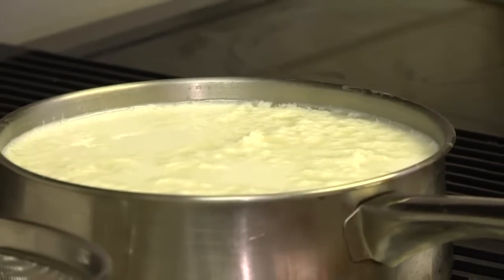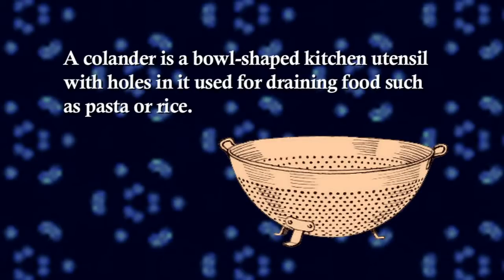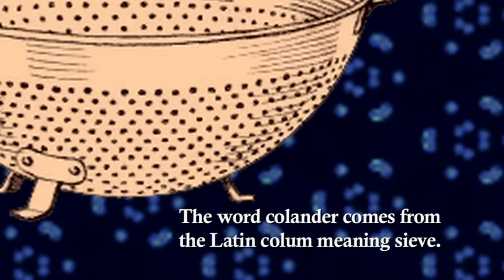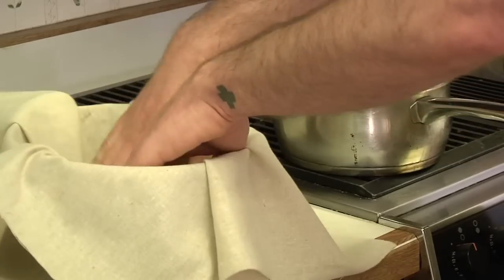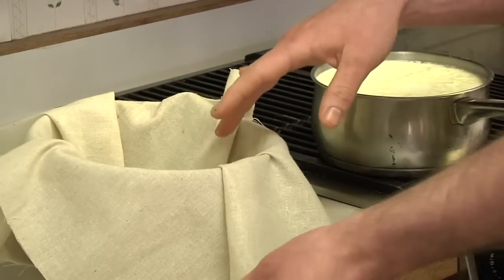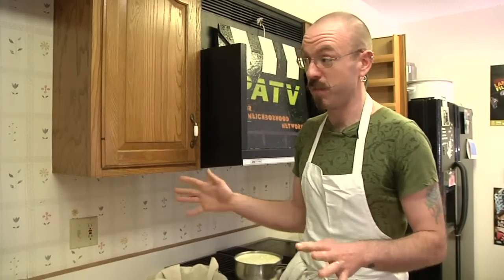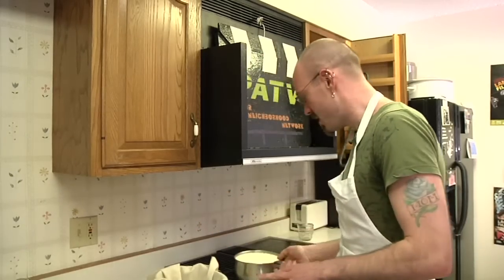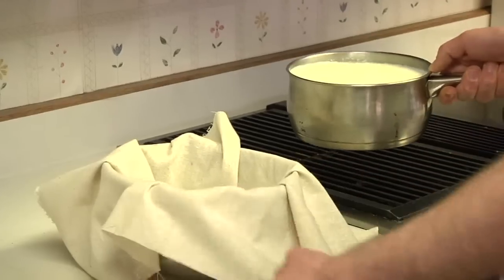Now what we're going to do is strain out all the whey, and the way we do that is by putting a colander in the bowl. Then we're going to put some muslin over it. You may have also heard of cheesecloth, which you can use and should probably start out with — you can get that at most grocery stores. The advantage to muslin is you can wash it and reuse it, whereas cheesecloth from the grocery store will just fall apart if you try to wash it. So if you plan on doing this more than a few times, go to a fabric store — any fabric store will have muslin. Make sure you get one you can see through.